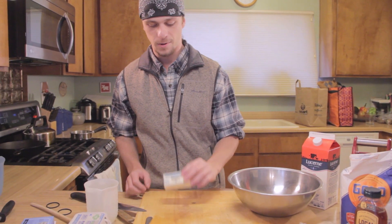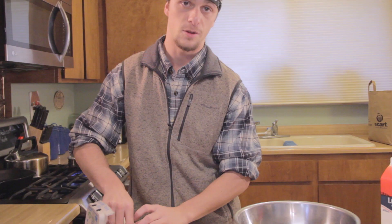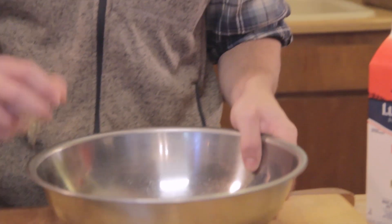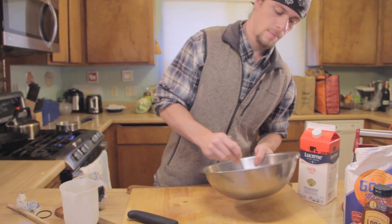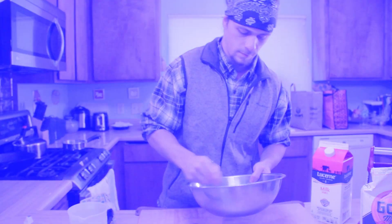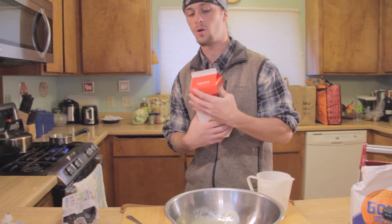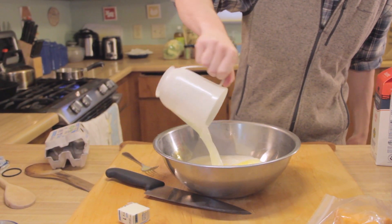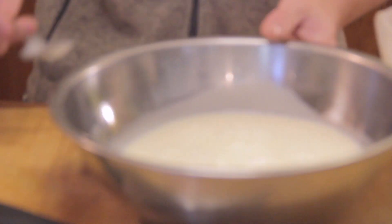So we're going to start — we're going to take some butter, a third of a cup or six tablespoons, and two eggs. We're just going to beat that up. Then you're going to take a cup and a quarter of milk and whisk this all in together.